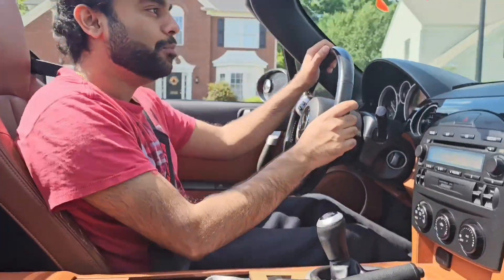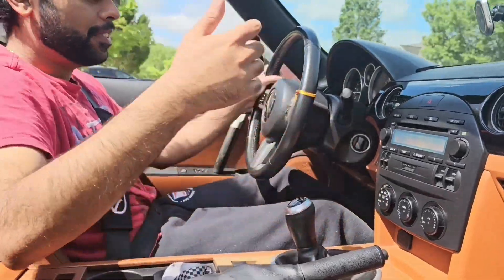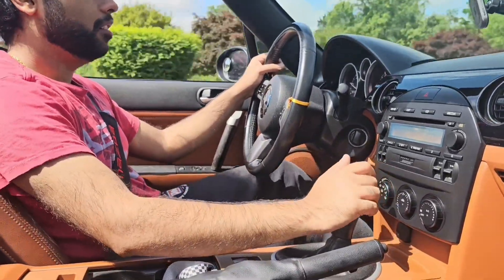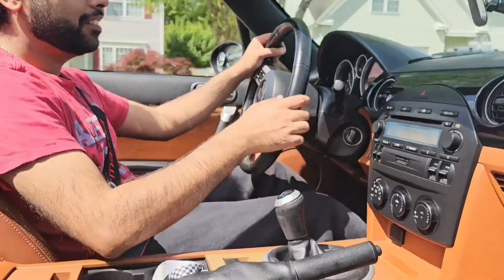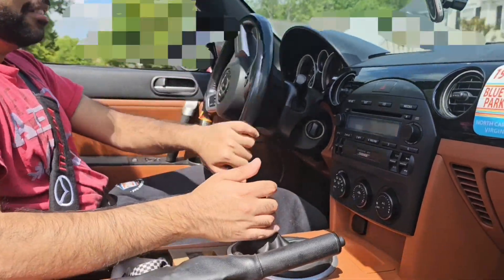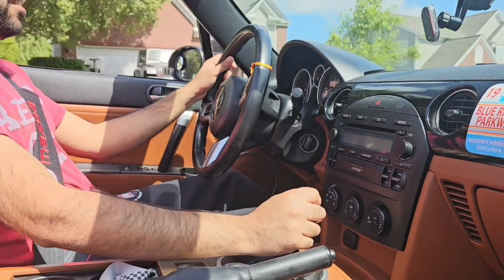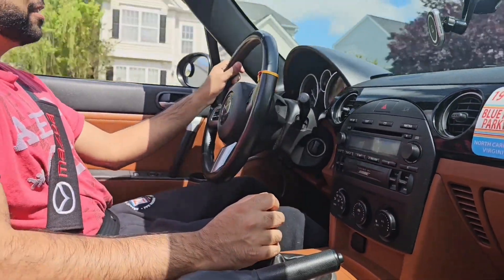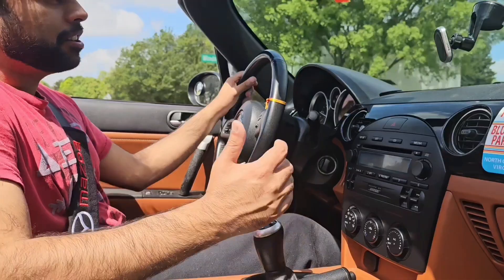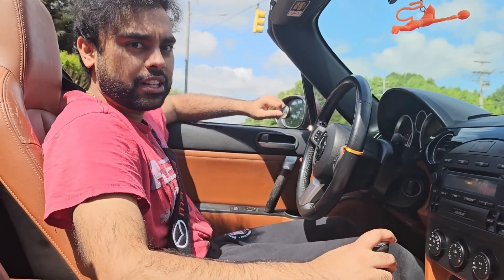I'd say it's like 40% smoother and lighter. It feels so nice. It still has the notchiness, but it just goes into gear without effort. Sometimes I have to wrestle it and I thought the clutch was going. That is amazing. Popped into second gear. That really did make a difference. Like I said, it's almost night and day — not too crazy, but you definitely feel the smoothness. It almost feels like a newer car.